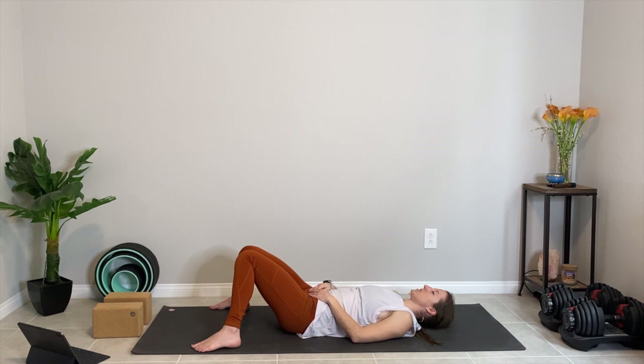You're welcome to stay here as long as you like, or take savasana for a few moments, taking the legs long. Thank you so much for practicing day two of our chakra challenge together — I can't wait to hear what you thought of this class and how it felt in the comments. Make sure you do your journaling practice for the day, and I look forward to seeing you tomorrow for day three. Namaste, my friend.